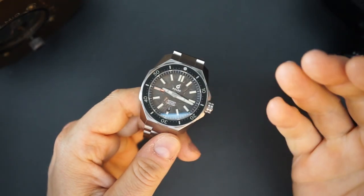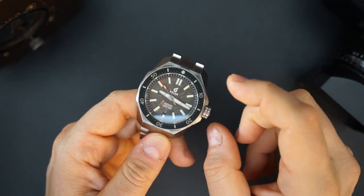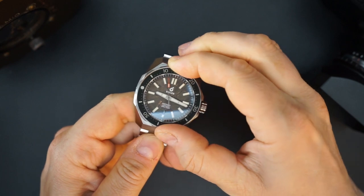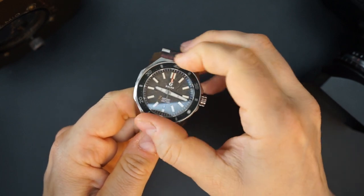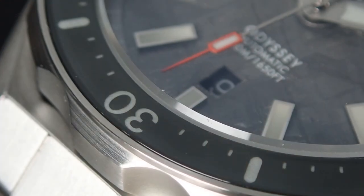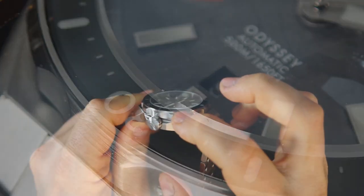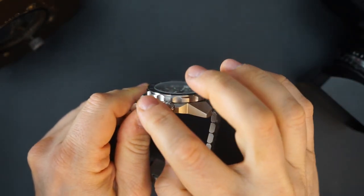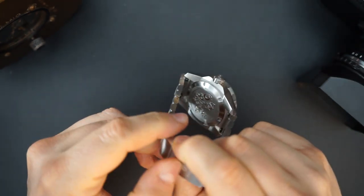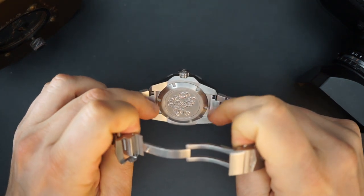The bezel action is excellent — very thick, very grippy, and easy to grip even with dry hands. It's a 120-click bezel that sounds great and feels awesome. There's very big knurling on the bezel, which makes sense — they did the same thing with the crown. It's a bold watch and the design reflects that very well.